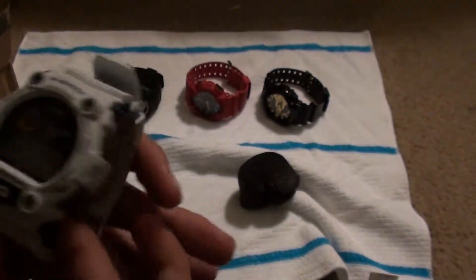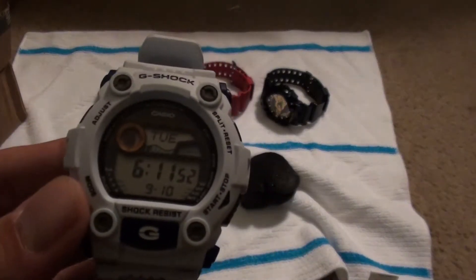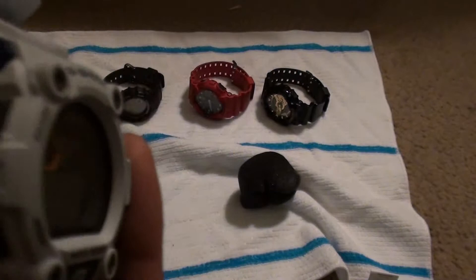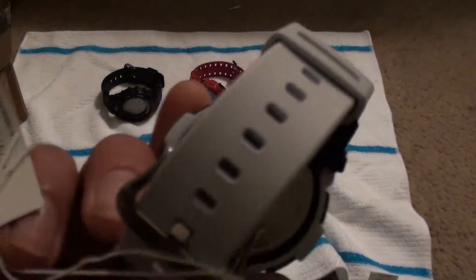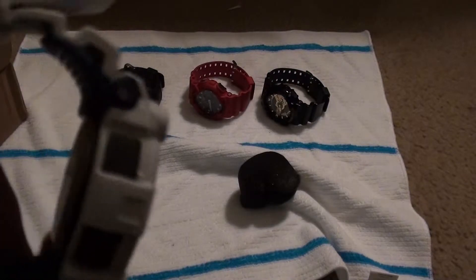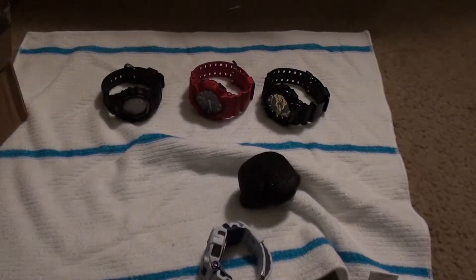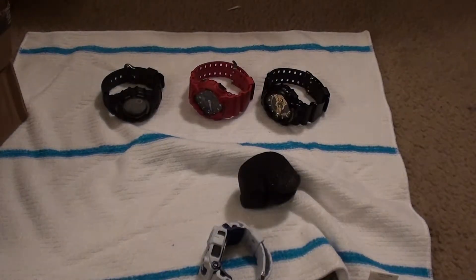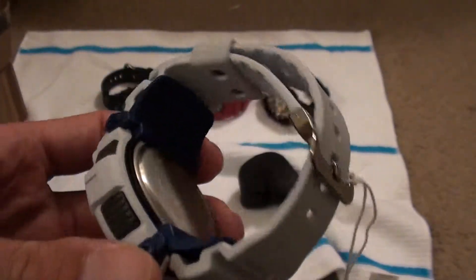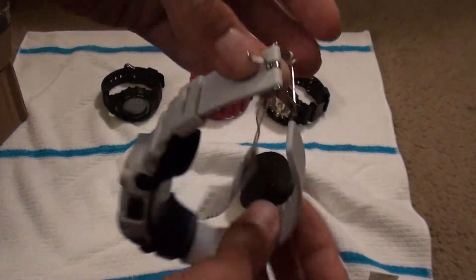Do I even have to set it? Yeah, it's an hour off — it's only 5:12 here. So I'll give you guys a quick overlook. My first impression is I really like it. It's a nice watch — more of a matte finish than I thought it was going to be. I thought it was going to be like a bright white, but it's more of a matte white, and the blue's not as bright as it seemed.